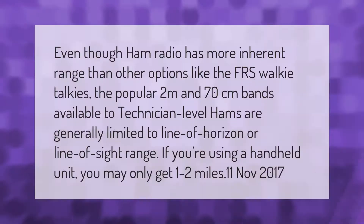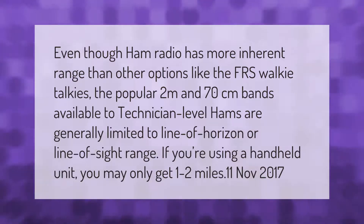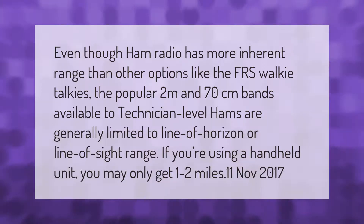Even though ham radio has more inherent range than other options like FRS walkie-talkies, the popular 2 meters and 70 centimeters bands available to technician-level hams are generally limited to line-of-horizon or line-of-sight range. If you're using a handheld unit, you may only get one to two miles.